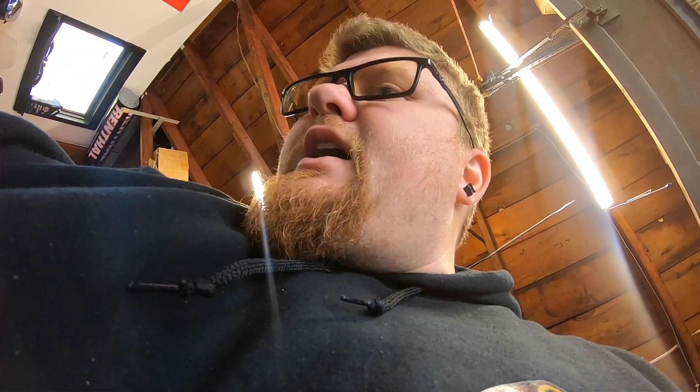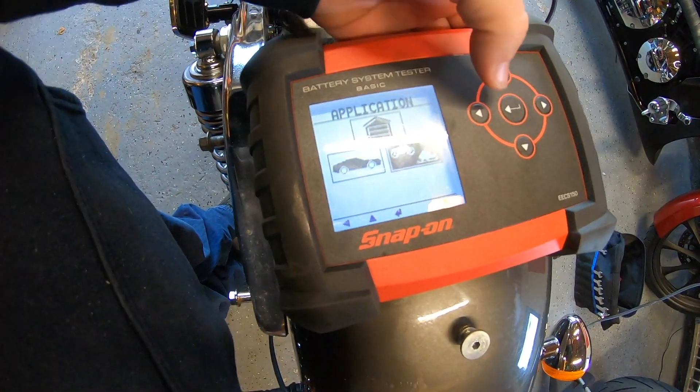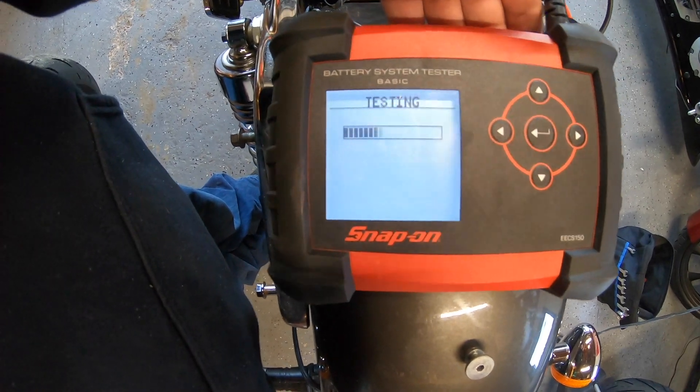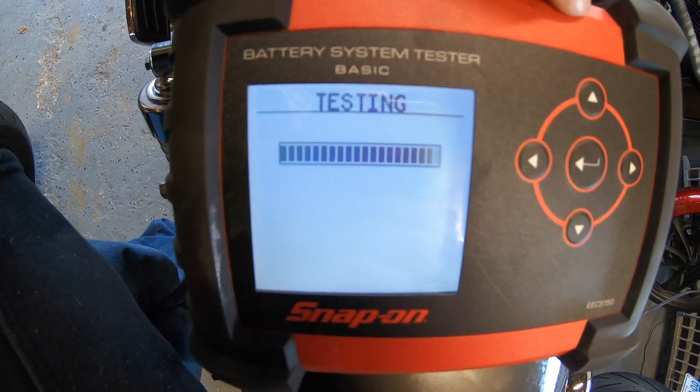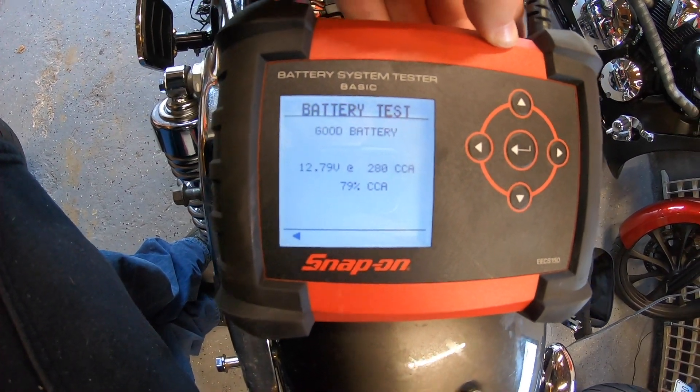I put the battery on the charger and it's been a couple of days. I'm now putting the Snap-on back on. Let's see what it says. Snap-on. Battery. Motorcycle. YTZ-14S. Testing. Battery good. 280 CCAs. That's fine. That tells me one thing: I don't have to buy a new battery.